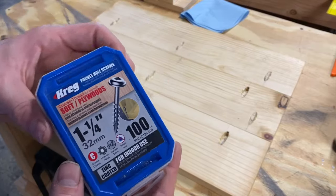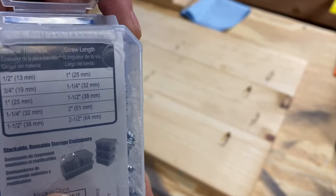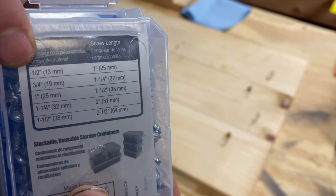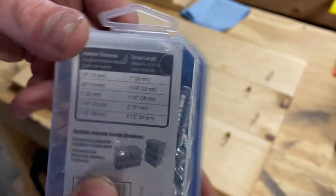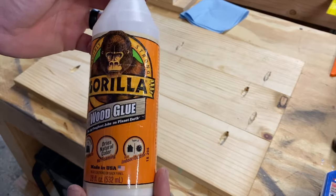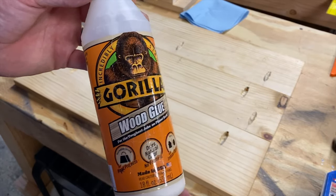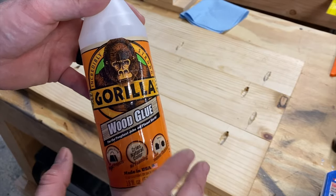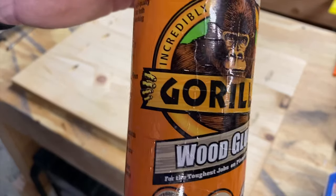We're going to use the inch-and-a-quarter screws. The back of these Kreg boxes will generally tell you, depending on the thickness of the material you're using, what size screw you'd want to use. We use Gorilla Wood Glue - it's just what we've been using in the shop for a while. This is the kind that does not expand or get any bigger. It's like their regular Gorilla Glue - that's the one we've been using.